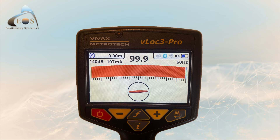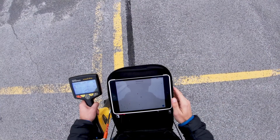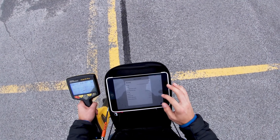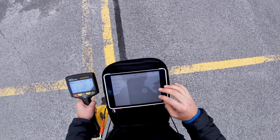On your iOS device, confirm the pairing request from the V-lock 3 Pro. After this initial pairing, the V-lock will remember the last iOS device you paired it to, and it will automatically reconnect to your iPad or iPhone when you turn it on.